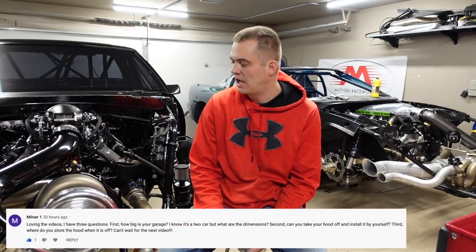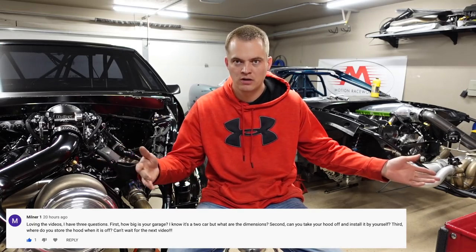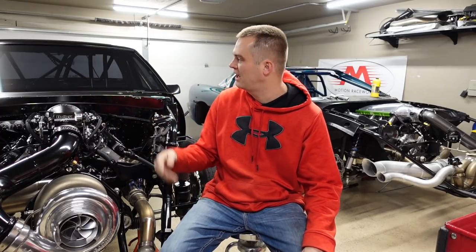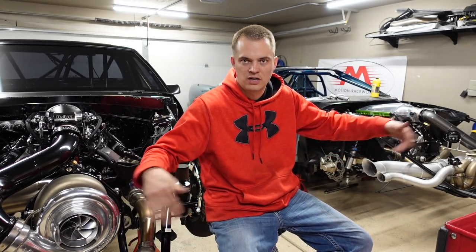Milner1 had three questions. How big is my garage? Standard two-car, 24 by 24 I believe. I've got a little bump-out over there where I do my welding — I think it's like three feet by eight feet where it's pushed out, so I get a little extra room. And then I've got a little spot up here where my toolbox is. But it's a standard two-car garage, 24 by 24.